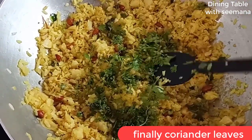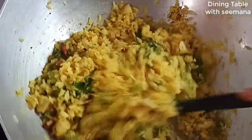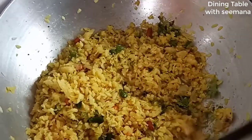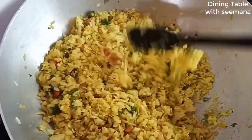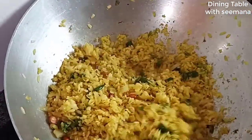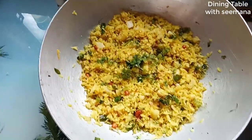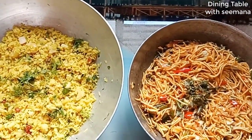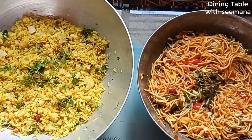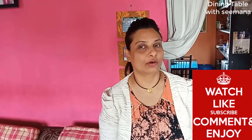I will add a little bit of coriander. If you have fresh coconut, you can add the fresh coconut at this stage. Now I will turn off the flame and remove it from heat. Look at this — this is our Poha ready! The guests are already arriving. We have made Chawmin (Hakka noodles) and Poha in just 20 minutes.